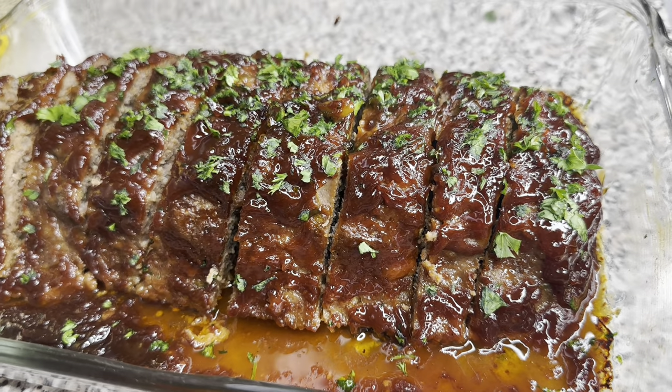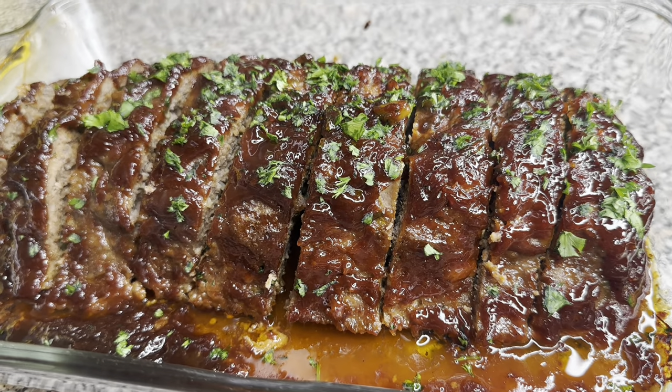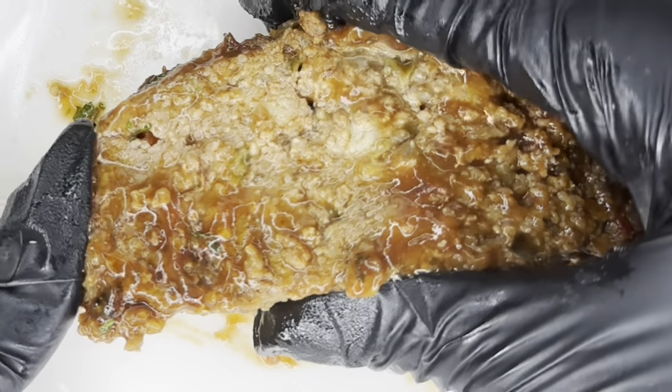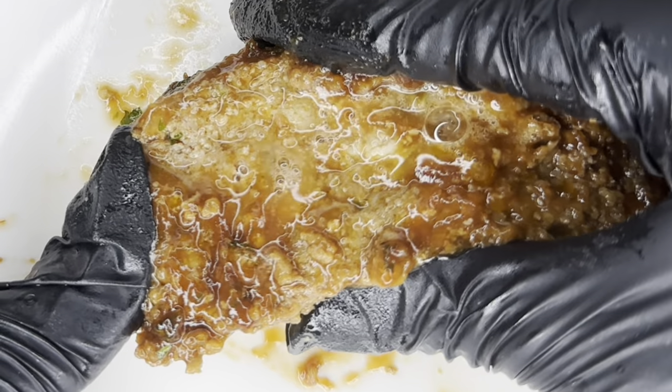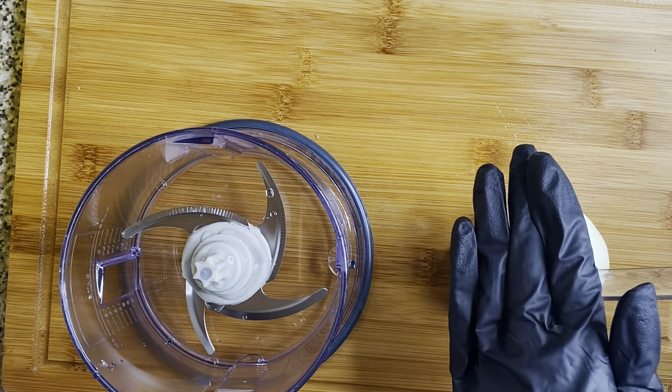Hi friend, welcome to my channel. Today I will be showing you guys how to make the most delicious yet juiciest meatloaf. Stay tuned, you don't want to miss this. Alright, let's get right into it.